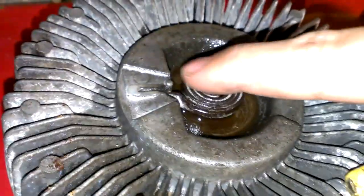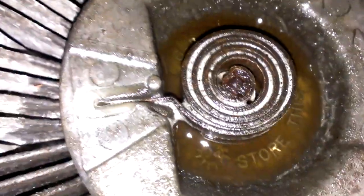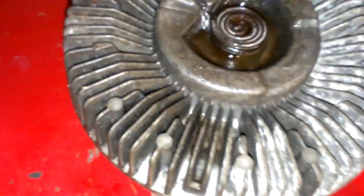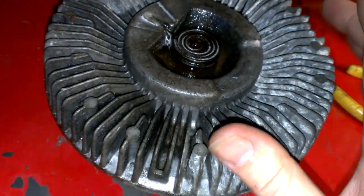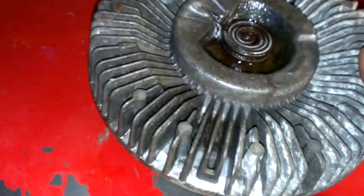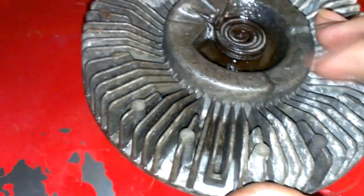Usually what happens is this gets really rusted out, and this little pin right here won't move back and forth. And this fan clutch will just freewheel instead of being really hard to turn, and your fan won't move. You'll be able to stop it with pretty much just your fingers. Use a newspaper, wad it up, to try to stop the fan — and if you can when it's hot, then it's your fan clutch.